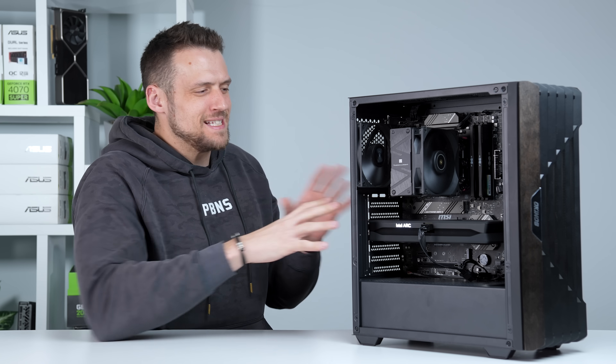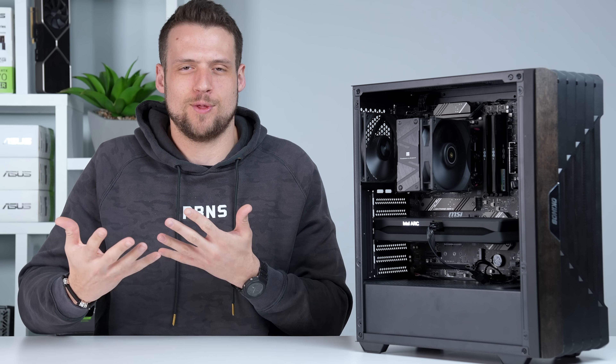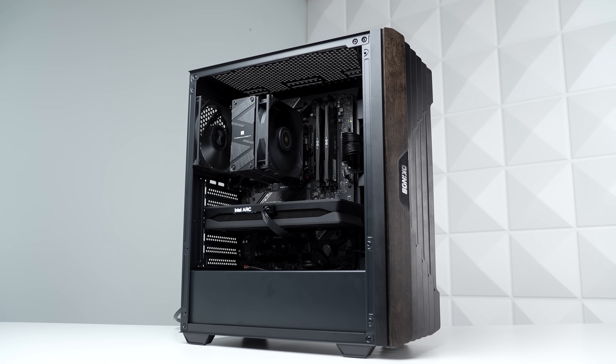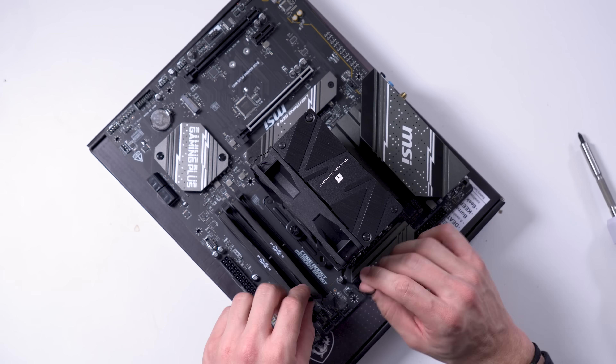Today's $850 gaming PC focuses on squeezing out the absolute most FPS per dollar value, but I'm also starting a new system for the way we do things around here. The goal is to make this build as easy to copy as possible, especially for people who have never built a gaming PC before.